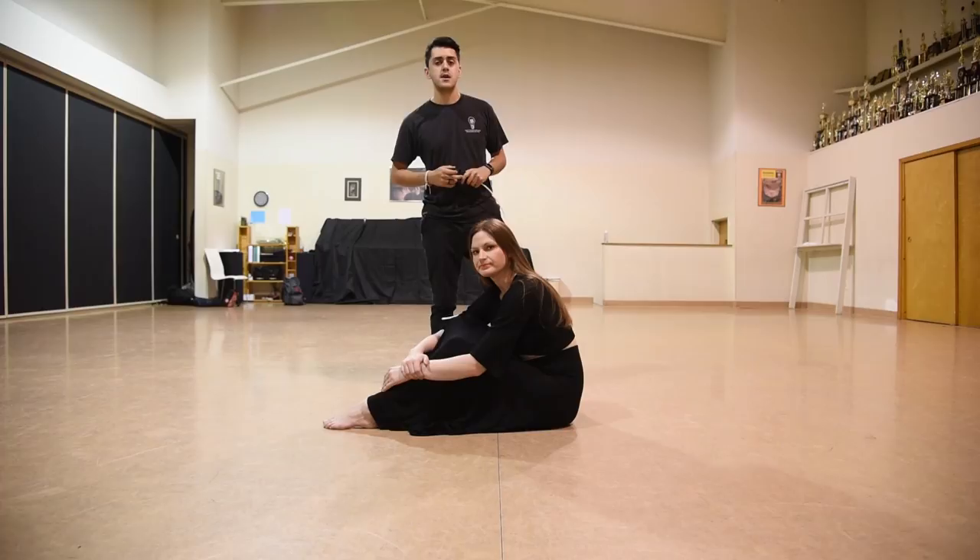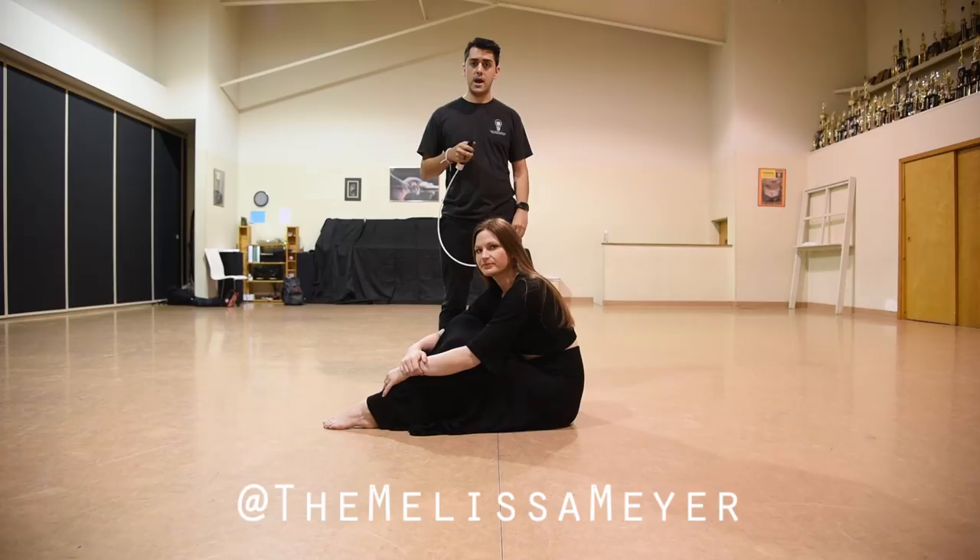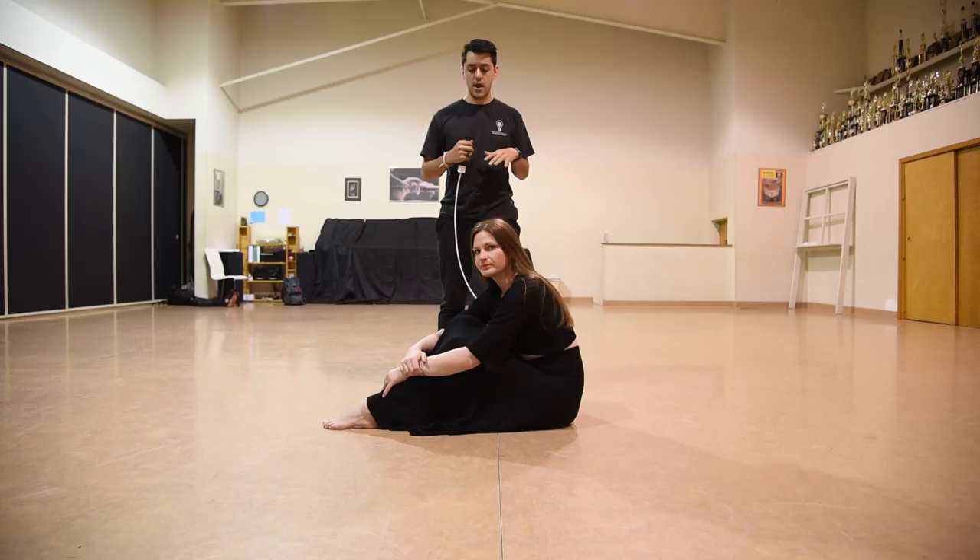Okay, so this is Melissa Meyer — you might recognize her from my Instagram page. We work together all the time and usually she's the really cool person that helps me test out stuff. So what we're going to do right now before we turn the lights out is show you a couple of traces that we like to do, so you can see how I do them and then we'll go lights out and you can see it happen in action.